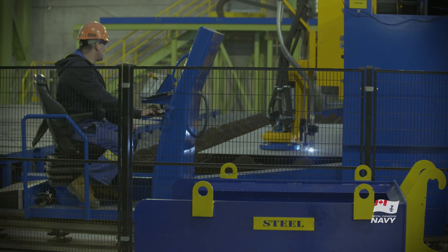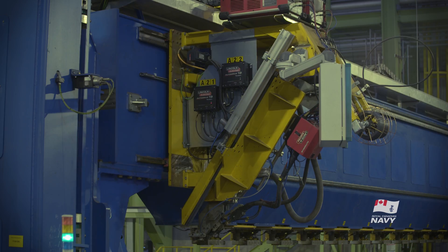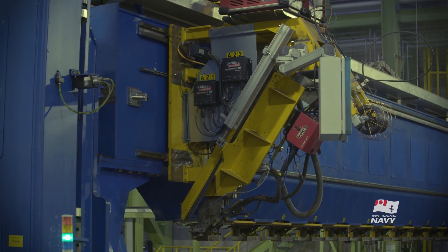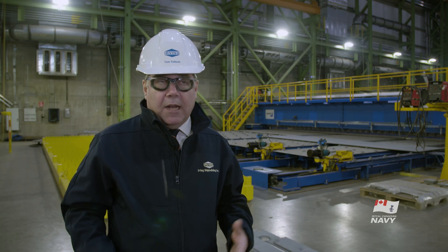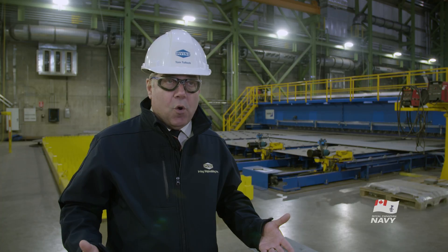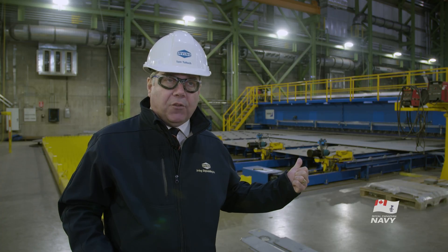The initial stage consists of a full penetration, one-sided welder. It basically takes two flat sheets of steel, joins them together and runs a weld along. Something that would take a team of welders all day to do with old technology, this can do in a matter of minutes and it's operated by only two people.